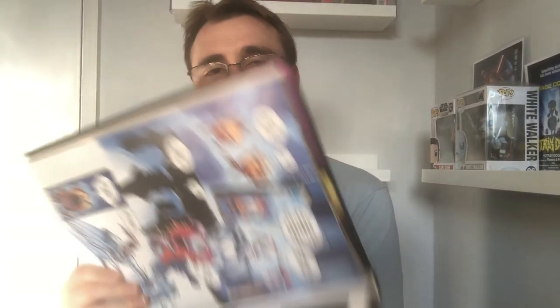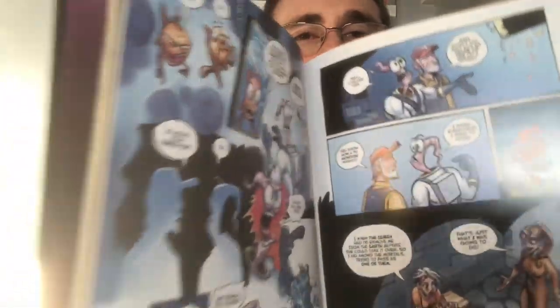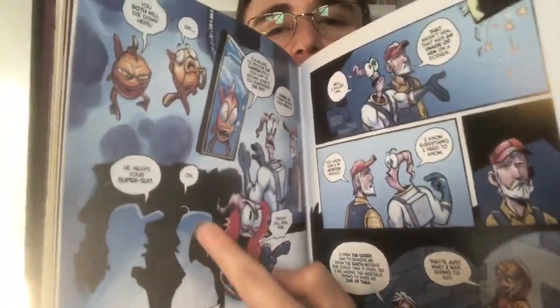One of my favorite things — you get these silhouettes every now and then, like a silhouette panel, and I think those are just beautiful.